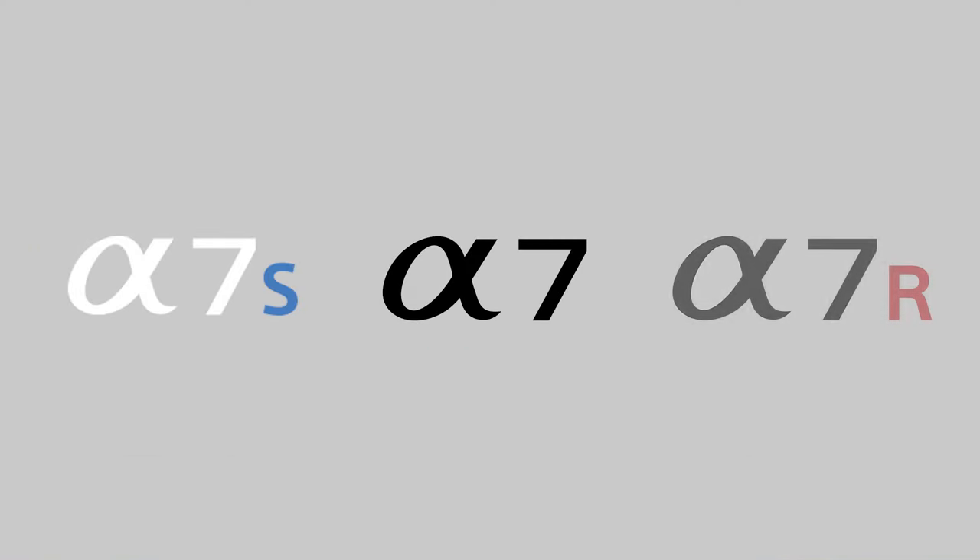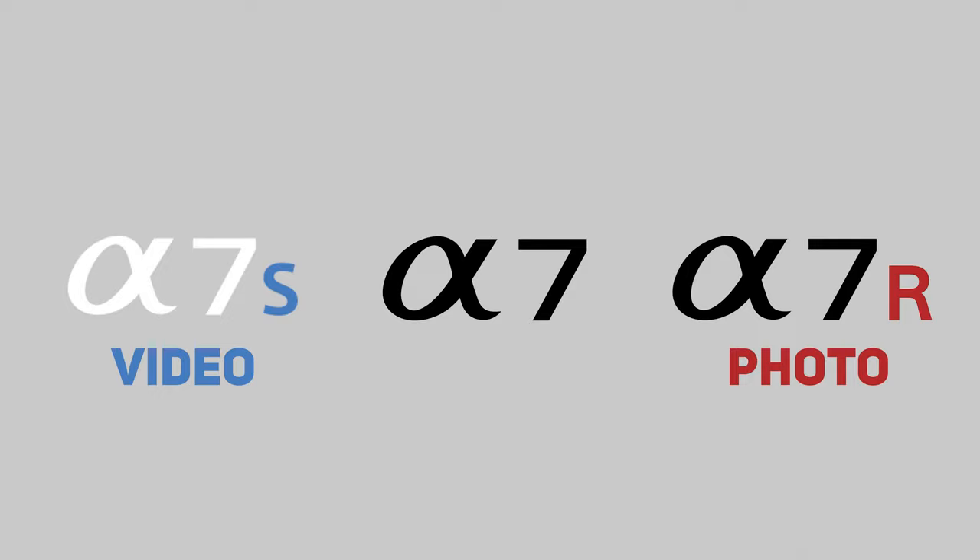The A7 IV fits into the middle of Sony's three main camera lines — the S line focused for video, the R line focused for high-megapixel photography, and the regular line sitting in between. This is the successor to the A7 Mark III, which is arguably Sony's most successful camera. It promised to bring big upgrades on the A7 III, and I'm happy to report it's definitely delivered.